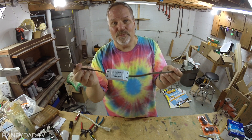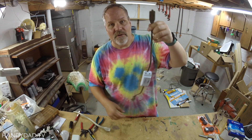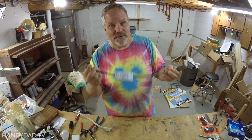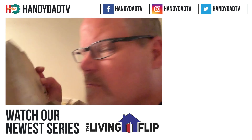This is now a $6 smart device. Plug this into the wall and plug anything in here that you want to control — lamps, fans, you name it. I'll leave a link to these down in the video description. It is really a pretty cool, very inexpensive device. Thanks for watching, and I'll catch you in the next one. Be sure to subscribe and watch our new series, The Living Flip.